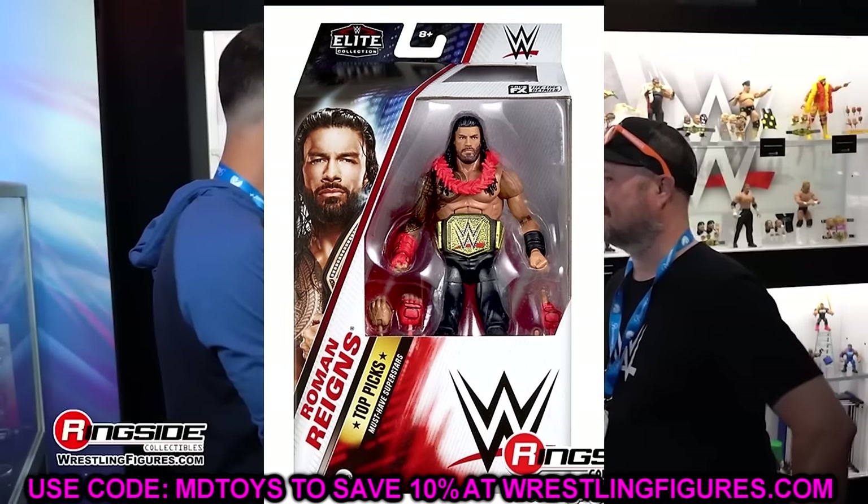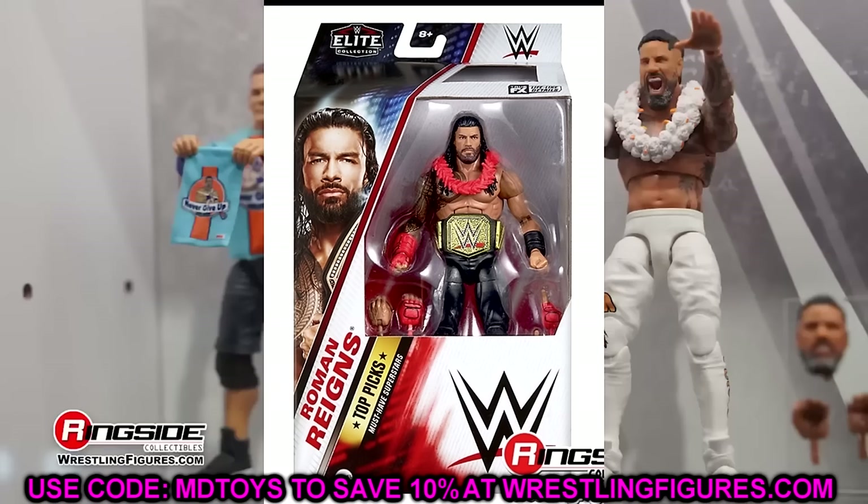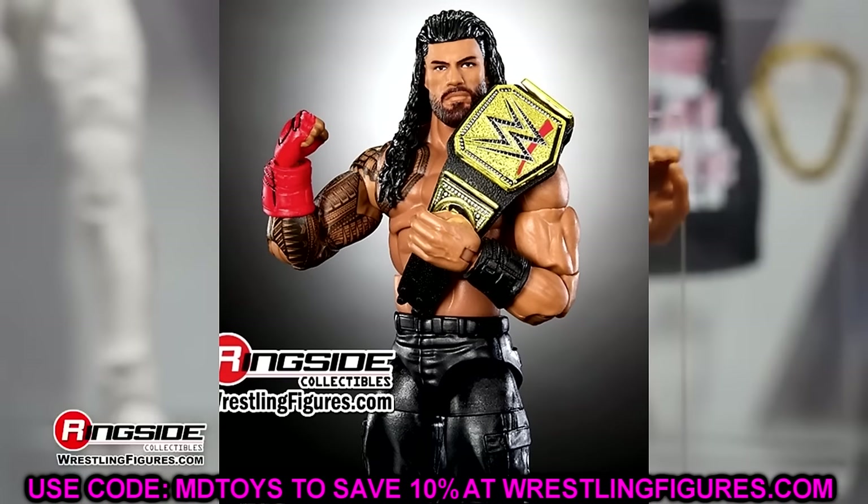There are some things we got to talk about — one just ridiculous thing I could not believe, and we'll get into it. I'll break it down and you can make a defensive case, but I'll squash it real quick. Regardless, we have a lot of new images today of brand new action figures coming and we've got to discuss it. We have the Top Picks wave — I've lost count on the year and the wave — but we have the Top Picks Roman Reigns up first.